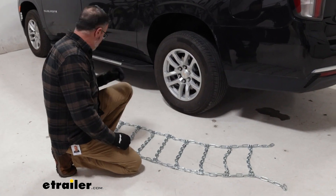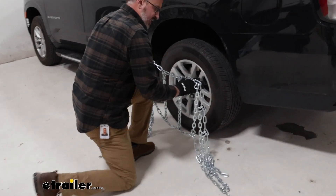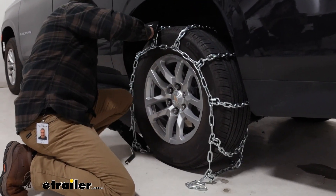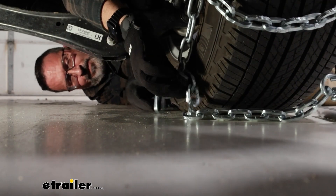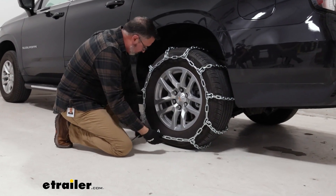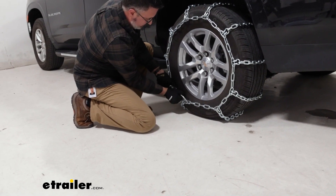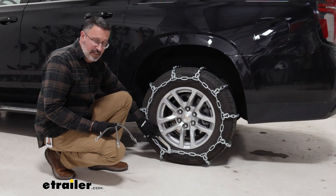When it comes to installing these, you want to grab towards the middle of the chains, and that'll keep it even as you go up and over the tire and around the back. Once you're under the vehicle, you're gonna have the hook and you're gonna have the link — these two are gonna snap together. Once we have tension on the backside, then we come around to the front. We're gonna slide the lever through the link on the chain, lever this over, and lock it into this loose link here. With this style of chain, this is the only tension that you have on there.